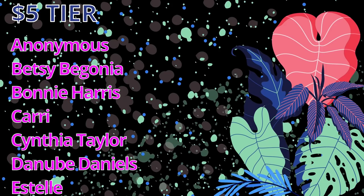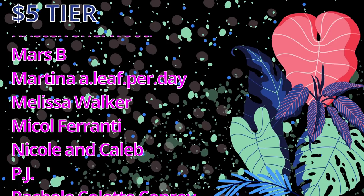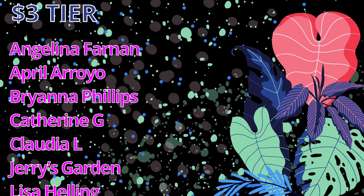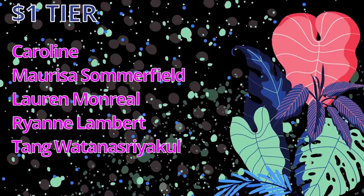I would like to take some time to thank my patrons. A massive shout out to my $5 patrons: one anonymous patron, Betsy Begonia, Bonnie Harris, Carrie, Cynthia Taylor, Danube Daniels, Estelle Farrah, Houseplant Heather, Hoyas and Whatnots, Kelso, Kristen Sherwood, Mars B, Martina, Alif Berday, Melissa Walker, Nicole Ferranti, Nicole and Caleb of Schlieff Tropicals, PJ, Rachel Collette Conroy, Robin L Jennings, Stephanie H2O, Spinach Geek, Tanya, TJWO, Vicky Dingler, Wojta Takac, and Zlokubniponi. A big thank you to my $3 patrons: Angelina Farnan, April Arroyo, Brianna Phillips, Catherine G, Claudia L, Jerry Skarden, Lisa Helling, Lori Murphy, Morgan Kennedy, Nerdy Cathy, Nikki Ringlov, and Ruby. And a thank you to my $1 patrons: Caroline, Marissa Summerfield, Lauren Monreal, Ryan Lambert, and Tang Watanasriakul. Thank you all so much — you are truly amazing and may Drew Barrymore save us all, or at least save our Hoyas from the mealybugs. Bye!